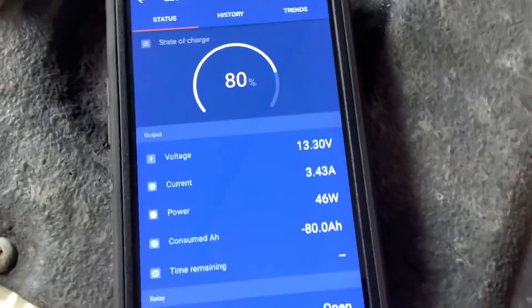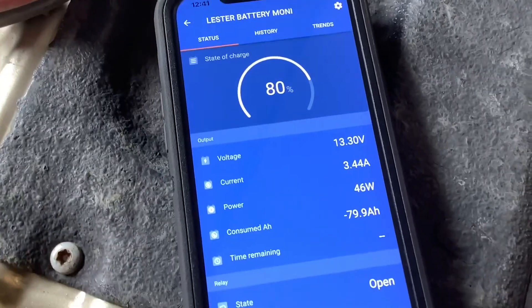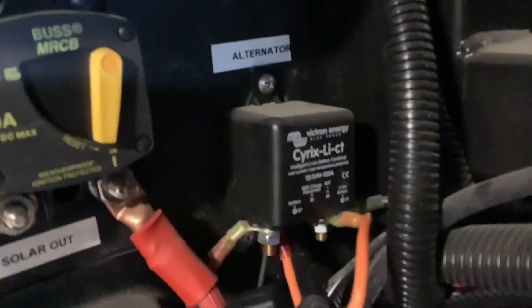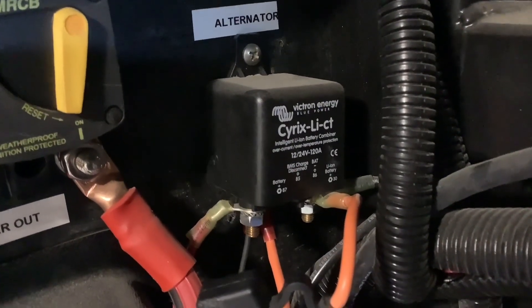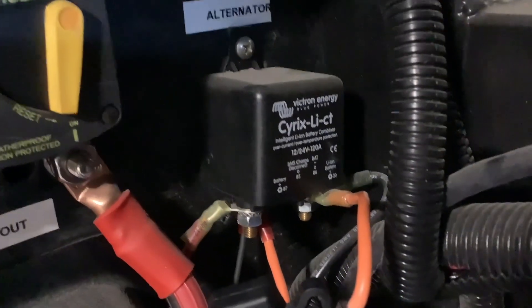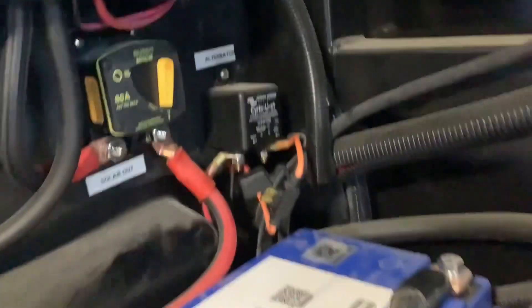That'll take an extremely long time to charge a 300 amp-hour battery bank — about a hundred hours. Another thing you must have with a lithium upgrade is a battery isolator on the tow pin connection. This protects the lithium batteries from accidentally draining into the tow vehicle battery when parked for extended periods, because with two battery banks combined, the higher lithium voltage will just drain into your vehicle battery.